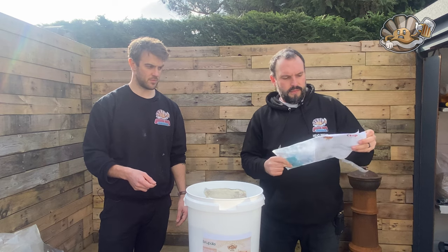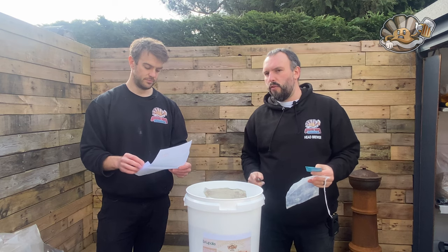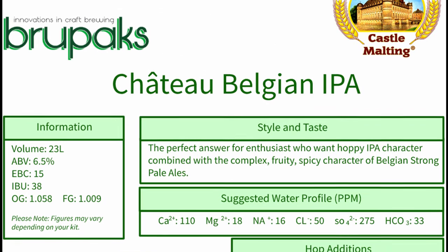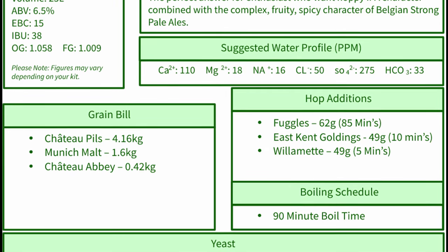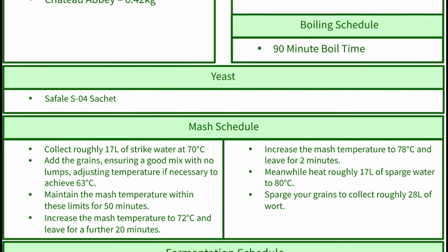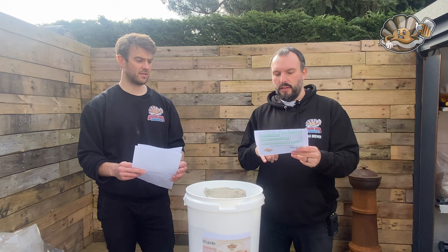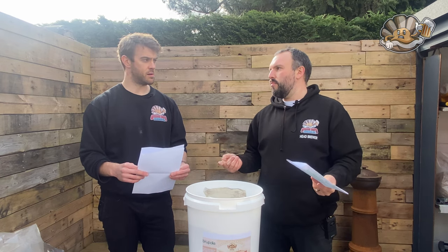One difference on this kit is they give you the suggested water profile, which we really appreciate. We've already got our reverse osmosis water measured out with additions ready to match the profile. There's a lot of detailed information on the mash: get your strike water to temperature, mash for 50 minutes, increase to 72°C for another 20 minutes, then increase to 78°C for two minutes. The fermentation schedule is very precise too: pitch at 18°C, hold for two days, raise to 20°C for seven days, then crash cool to minus one degree for five days.